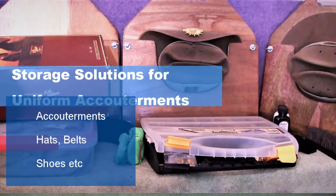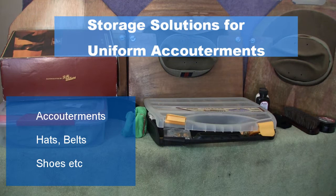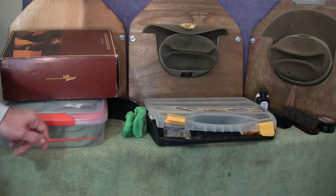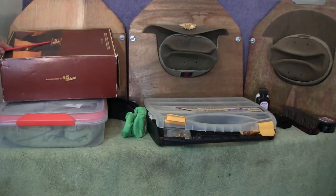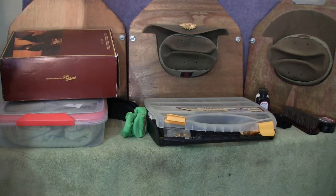G'day all. In this video we'll be discussing different storage solutions available for different parts of our uniform. Once you're in the services, you'll be required to upkeep your uniform and keep it to a very high standard. To help with that, I'll offer some hints and tips on how to store items properly so they don't decay in storage and so you can find them — it's an organisation thing as well. We'll cover storage of belts, the Sam Brown and parade belt, parade boots, accoutrements, and slouch hats.